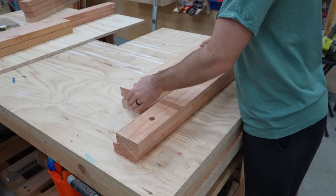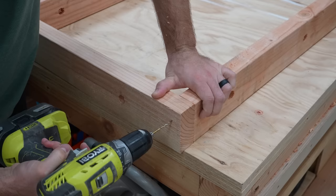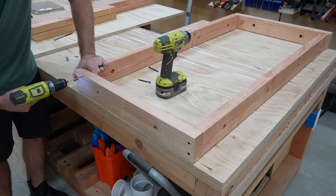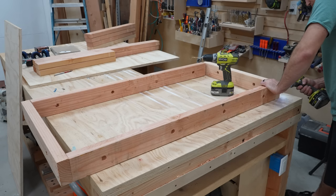All the prep work is done, so it's time to get into assembly. Let's start with the top of the frame. The four boards with holes go together just like this — each connection gets two screws. In order to prevent the wood from splitting, I'm drilling pilot holes. Whenever doing something like this, I like to have two drills at the ready: one for pilot holes and one for driving in screws, so I don't have to keep switching out bits. All the screws used here are two and a half inches.